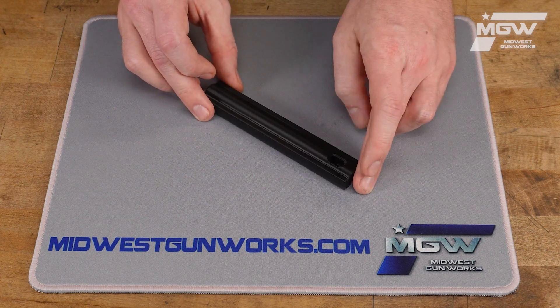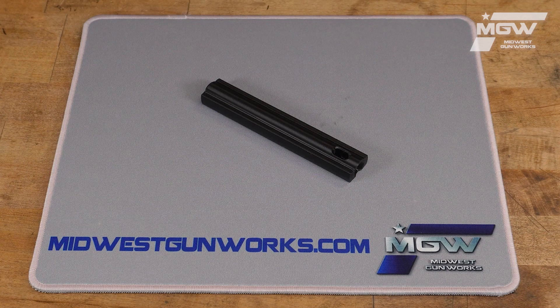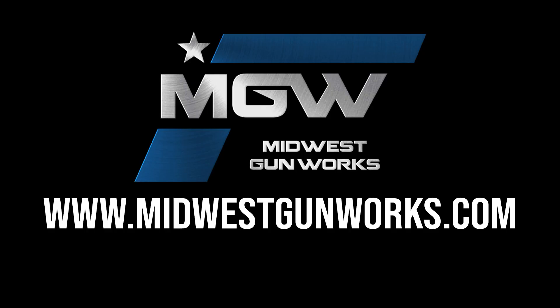The guide also features an axis hole for applying cleaning solvents to your cleaning rod while it's lined up within the bore guide. You can find this bore guide and other quality L3i parts by visiting our website at midwestgunworks.com.